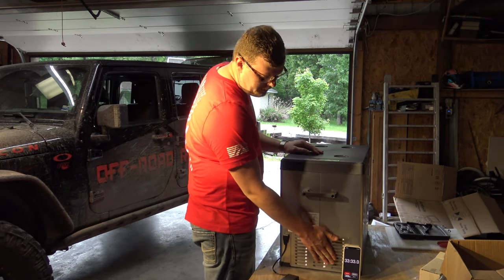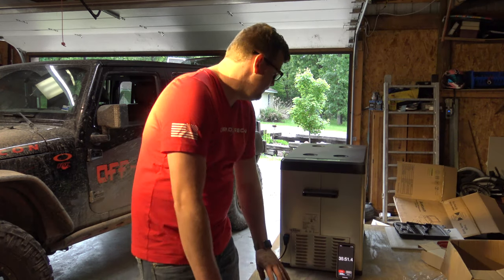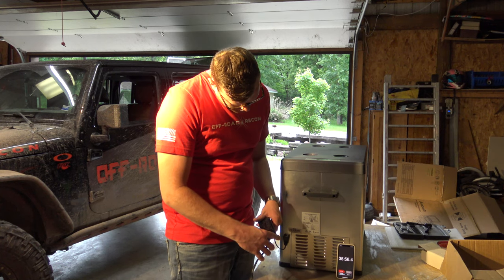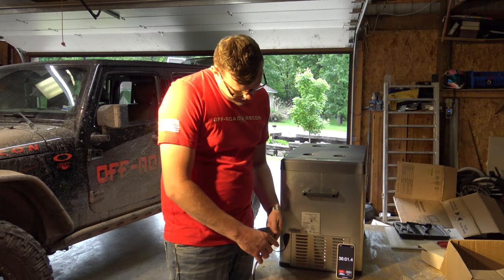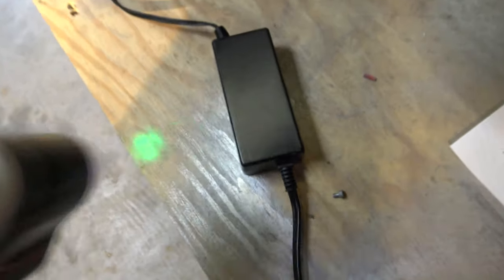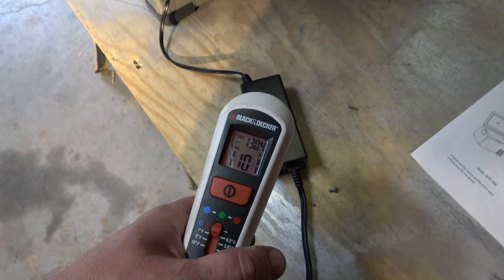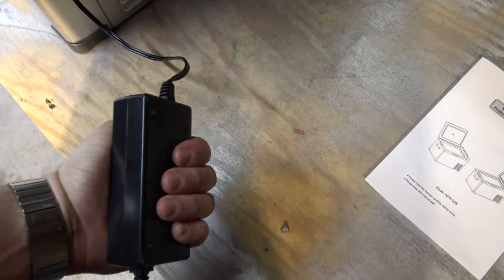A little warm back here where the compressor is — not overly hot. Well, actually, this transformer here is getting quite hot: 12.6 volts at 4.65 amps. I'm not 100% sure what the operating temperature should be — it's reading 130 degrees. It's almost like a miniature inverter, and it feels hot to the hand. I'm not sure if that's normal, but I suppose it probably is — even your laptop chargers and things like that get pretty warm.